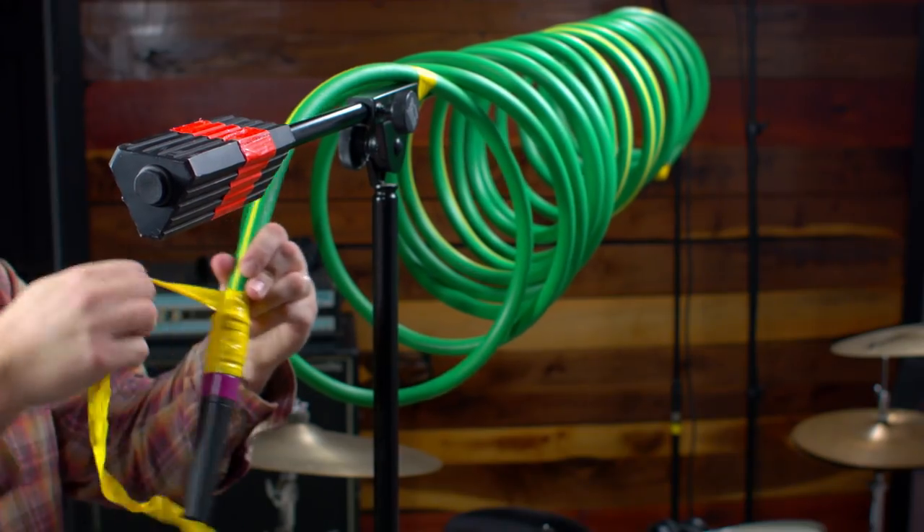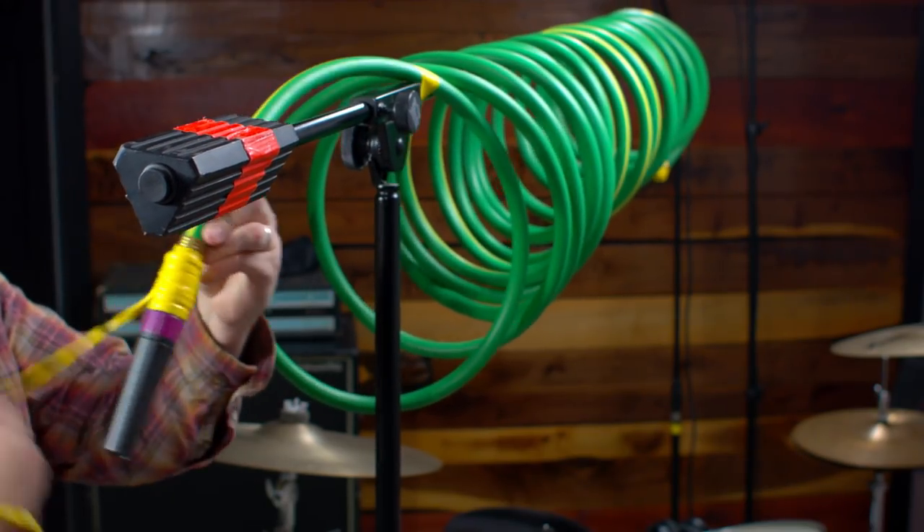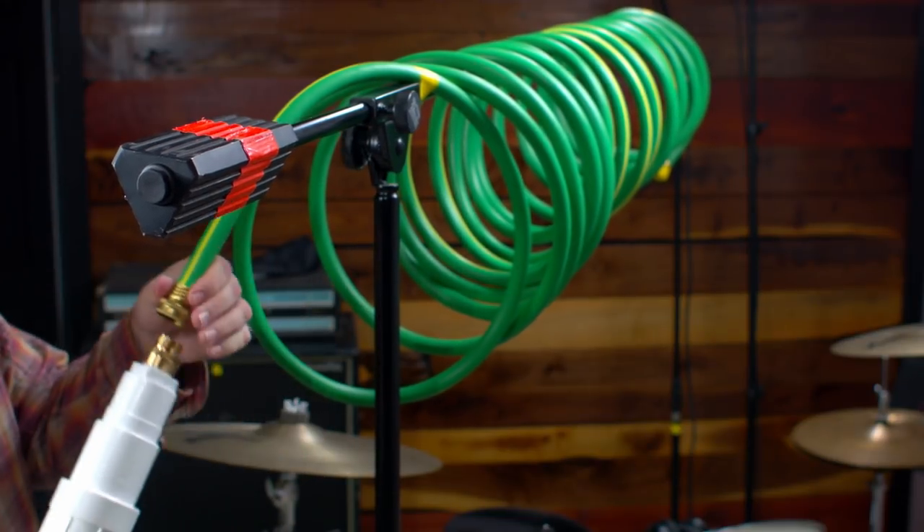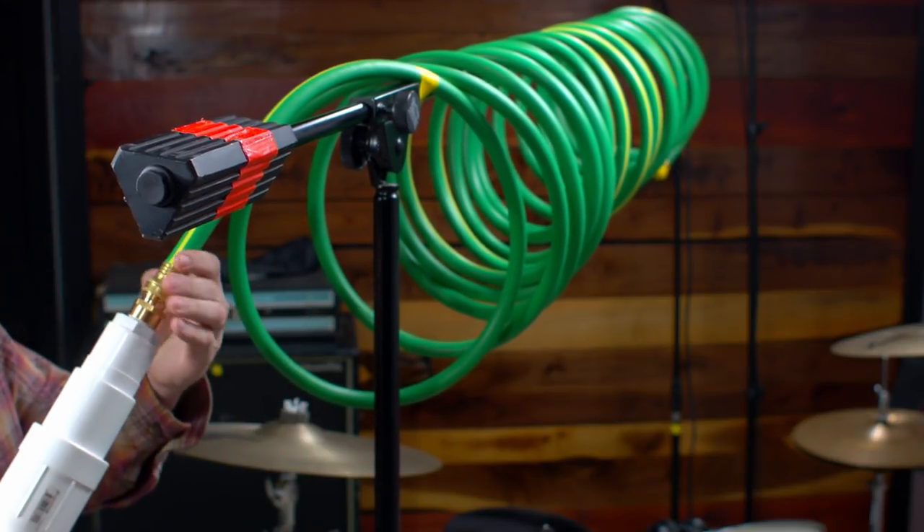I really dig this thing. It's quicker to set up, you don't have to mess with tape, you can reuse your microphone, you can change out different mics. It's just a little bit more flexible in how you can use it. And of course the sound — it's just one more variation on this exact same effect.